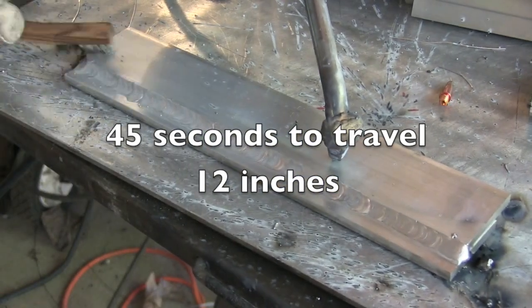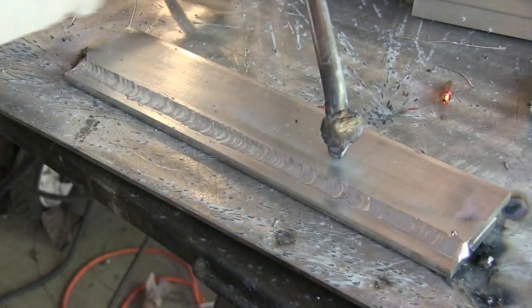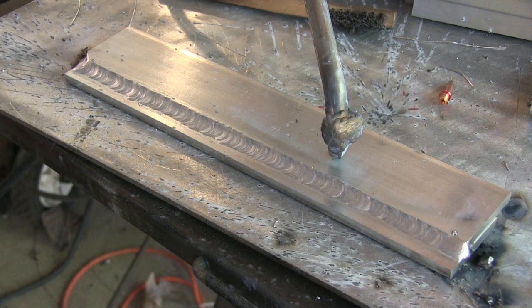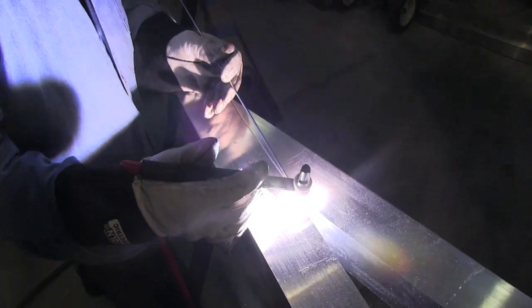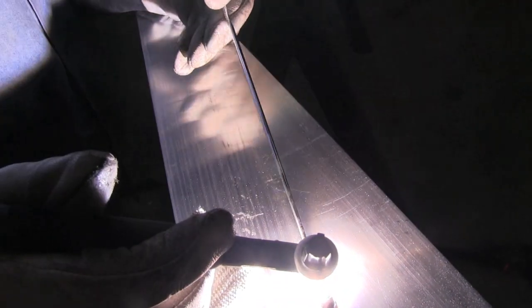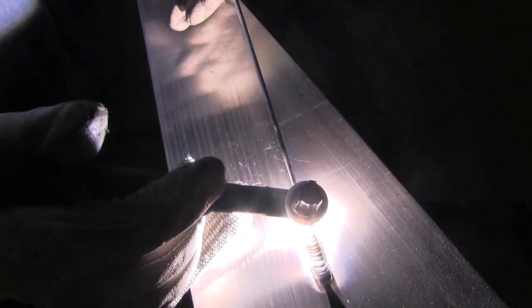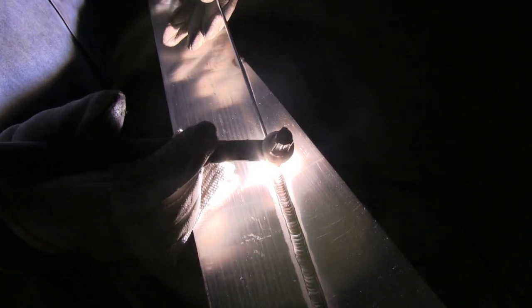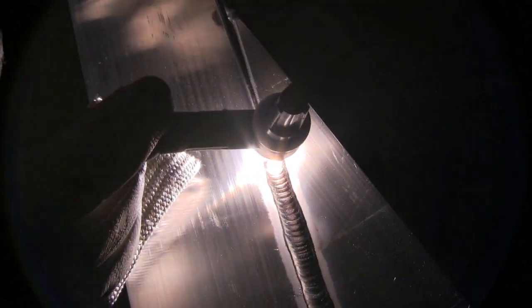That took 45 seconds to travel 12 inches. The way you figure travel speed: divide 12 by 45, you get 0.266, multiply that times 60, you come up with 16 inches per minute of travel speed. That makes for a weld that is okay but doesn't look nearly as good as the TIG weld. For a butt weld on eighth-inch thick material, this joint probably would have gone quite a bit faster with a spool gun — I could have moved it closer to 20 inches per minute.